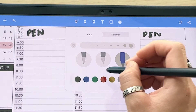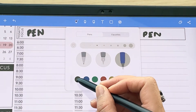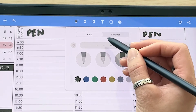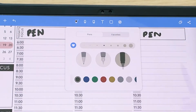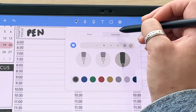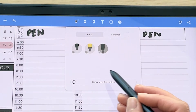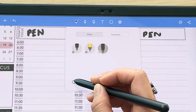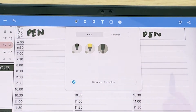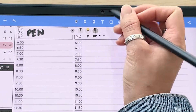If there's a pen color, width, and type you want to use often, you can favorite it. For example, select the black pen at your preferred size and tap the heart symbol. Then in your favorites tab it will appear there. You can also have a favorites toolbar showing by tapping on it — that way you can quickly switch between your different pens.